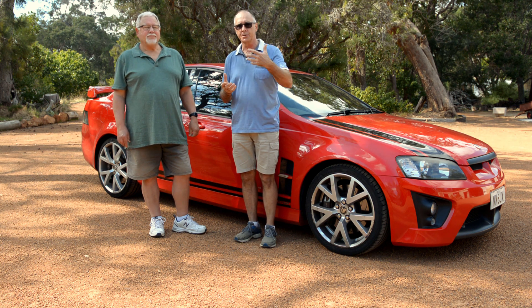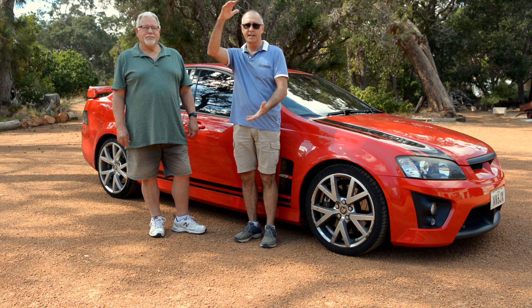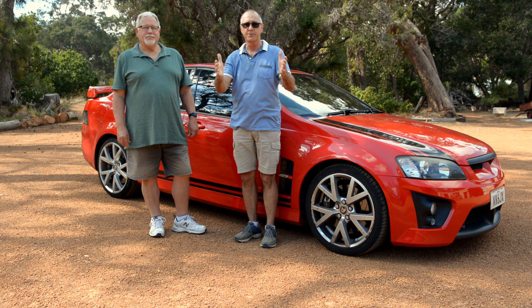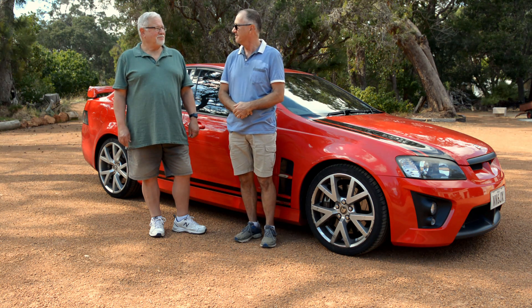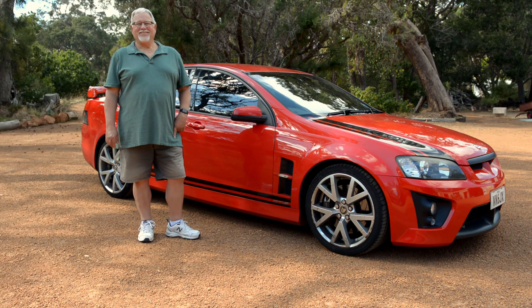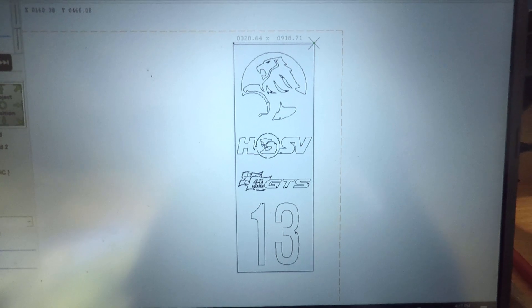I'll show you the file now and show you how we're going to cut it. It's going to be made out of aluminium — 915mm high and 320mm wide. There's the Robin sitting up here — this is John's sign.